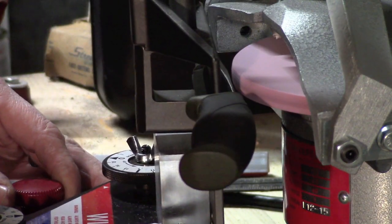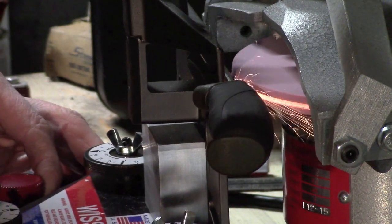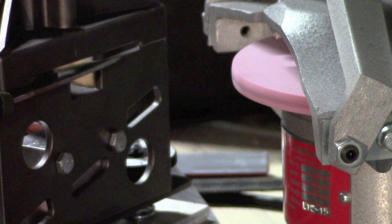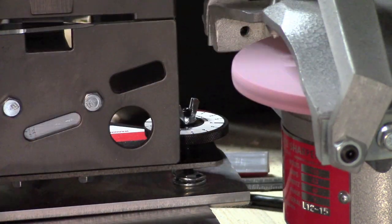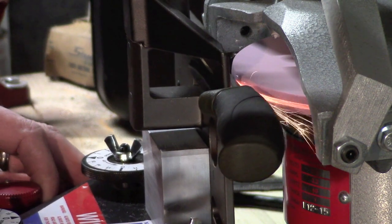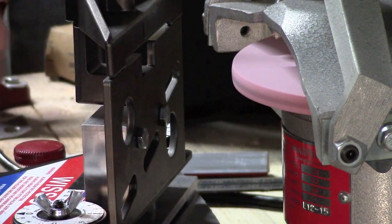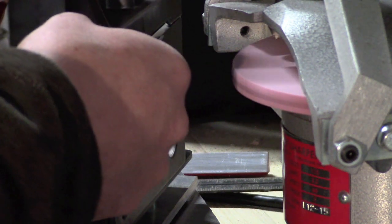Going a little more, then redressing the wheel to keep a clean grind. That should be good. I'm going to clean that up a touch — I think the edge is good on there but I just want it to be a little smoother.